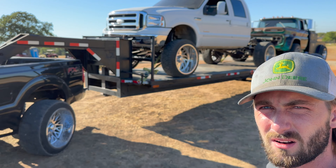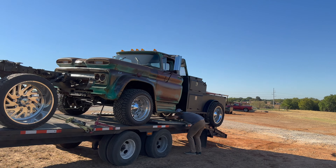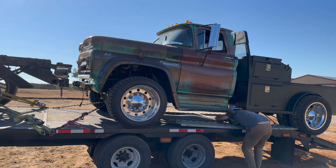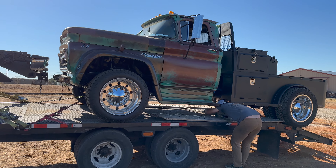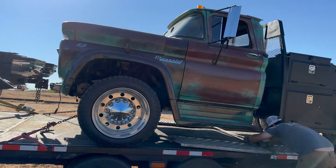Got him loaded up, barely fits on the trailer. We'll see how she rides. The Viking obviously weighs significantly more, so I wanted it kind of over the rear axles as much as possible, but not a whole lot of room to play with.